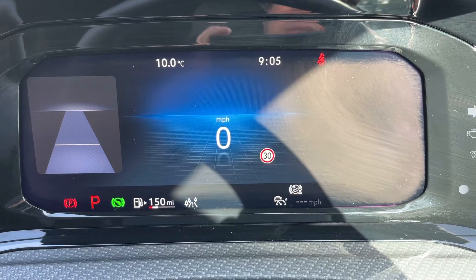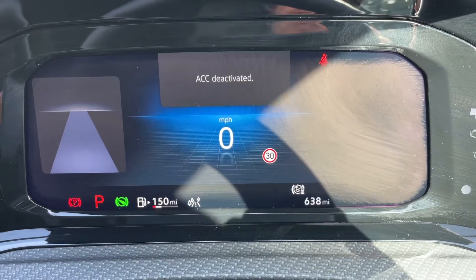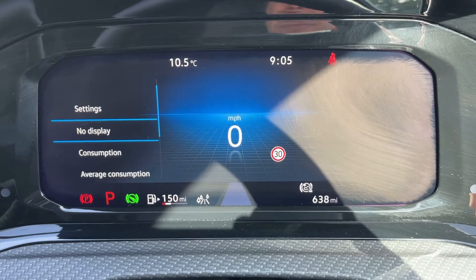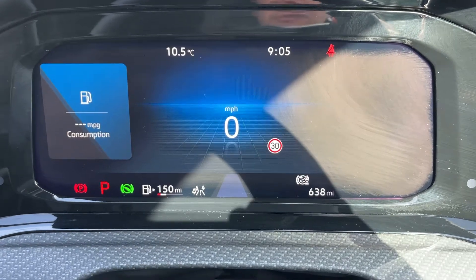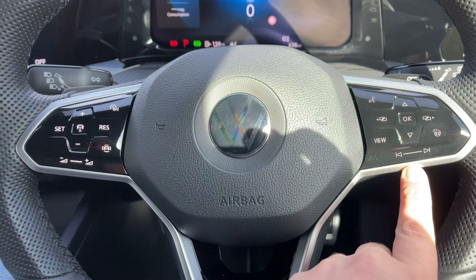In the dead center you can see we have a digital readout for the speedometer. The information displayed to the left and right of that can be changed using buttons on the steering wheel, so you've got various different menus available. Any of these pieces of information that you want stored in that section permanently — the buttons to do that are on the right-hand side of the steering wheel. We've also got stereo controls there.